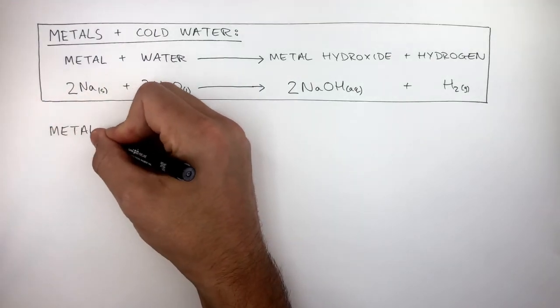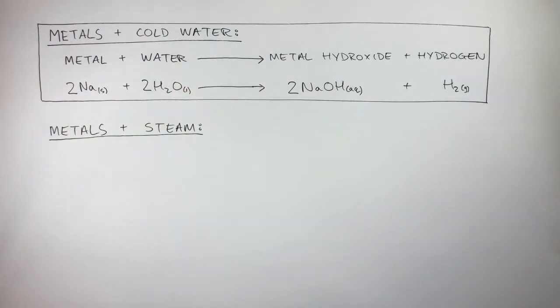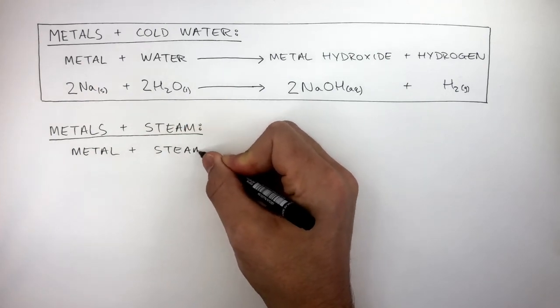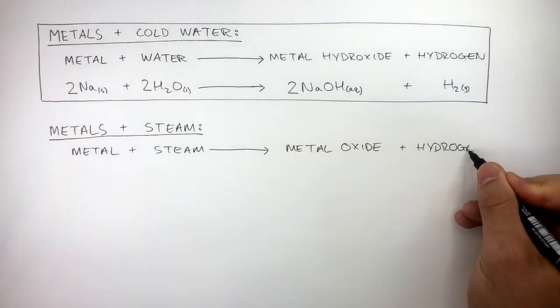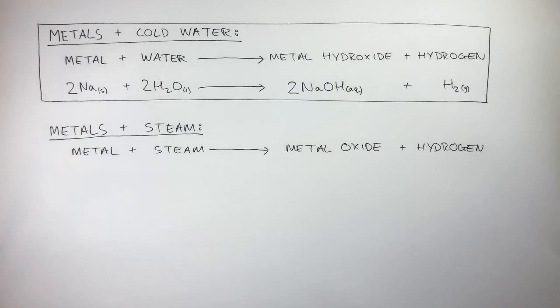When metals react with steam, the word equation is: metal + steam → metal oxide + hydrogen gas. Pause the video now to see if you can write a balanced equation with state symbols for when lead reacts with steam. To help you, the chemical formula of lead oxide is PbO.